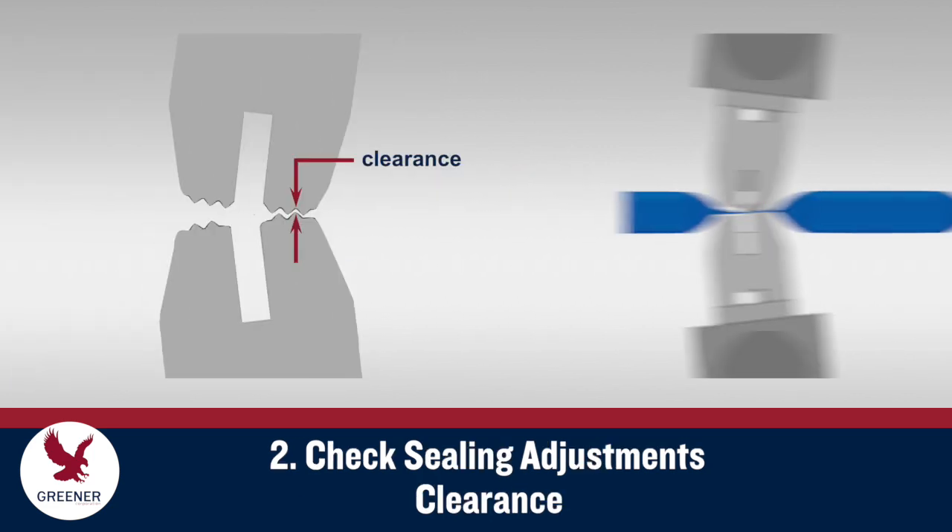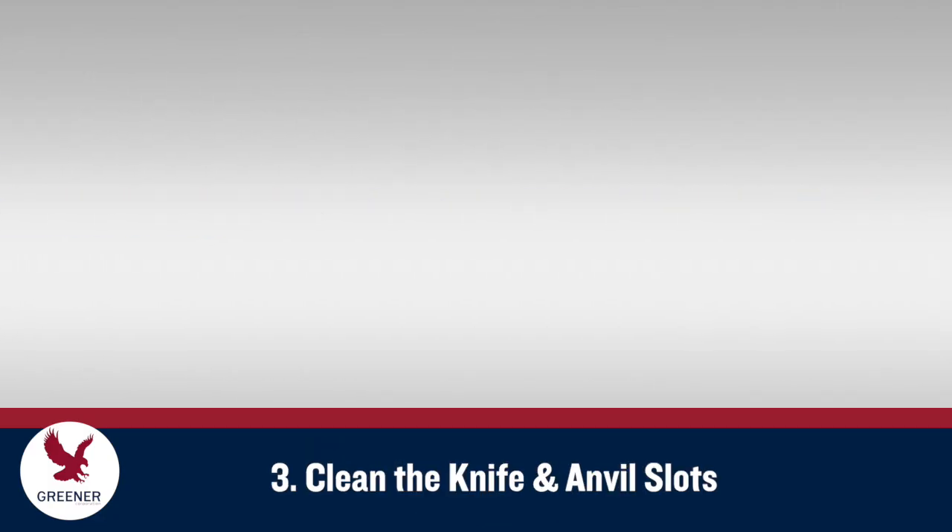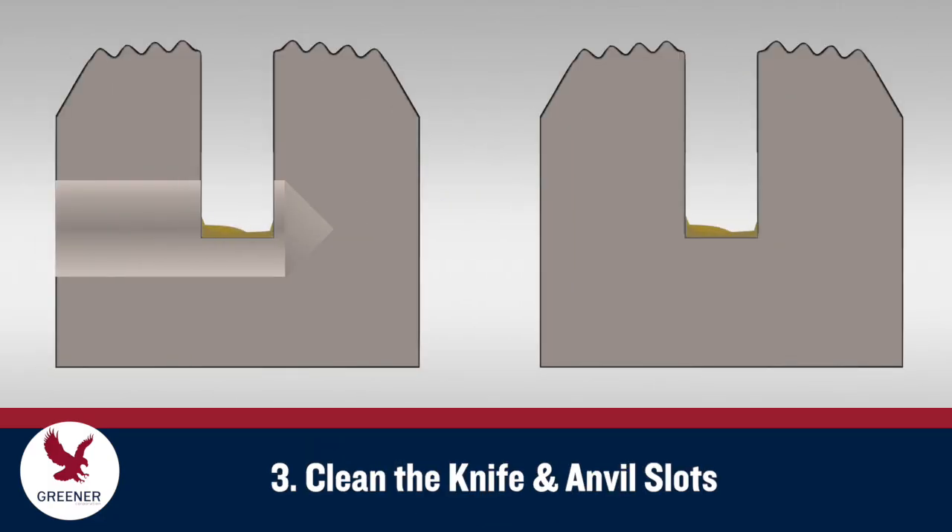The narrow gap between the upper and lower sealing jaw serrations should be adjusted when the jaws are set up and generally left unchanged. Never use clearance to adjust the knife. Once your seals are set, clean the slots to ensure a stable base for the knife and anvil.